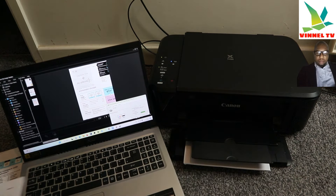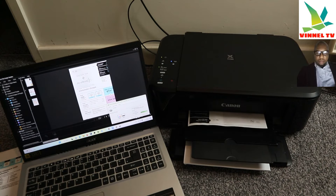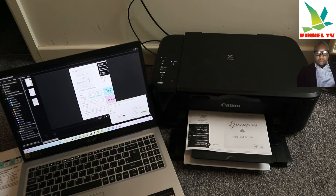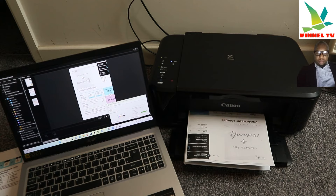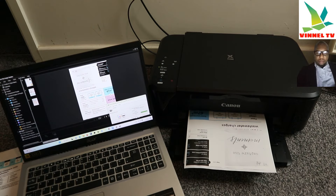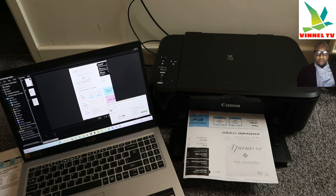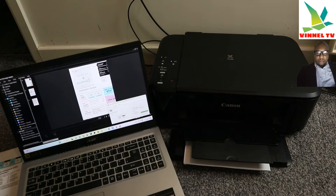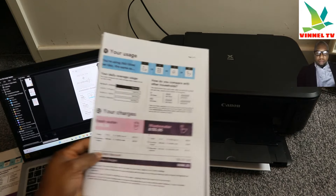You can also change the color when scanning — change from color to black. So instead of printing in color, select Print Black. Here we go — this is how to scan your document and print it out.